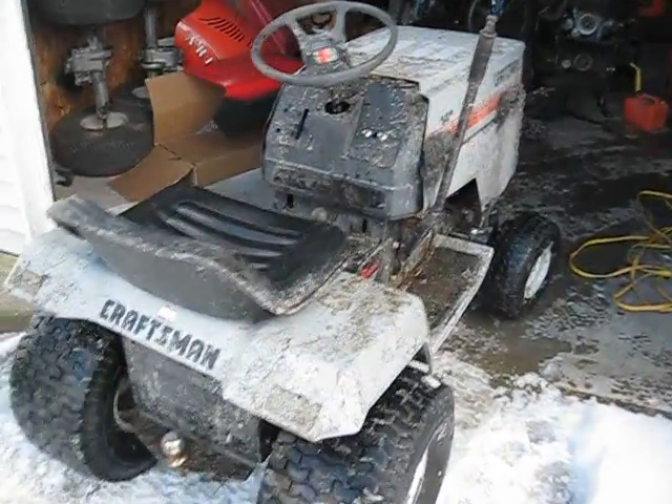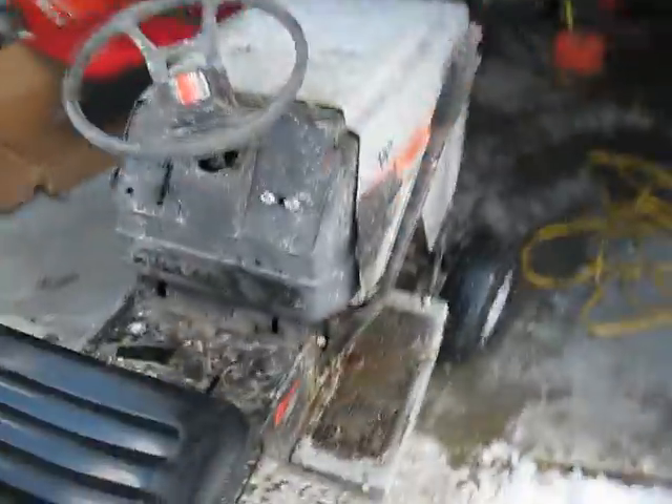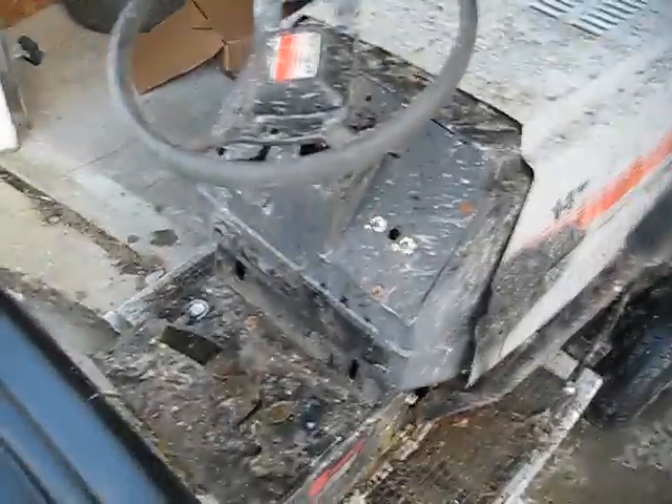Hey everybody, Doug here. I'm outside today. I didn't do an update video on my switches, so I'll just go over that real quick.